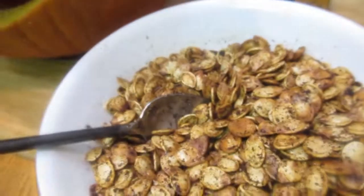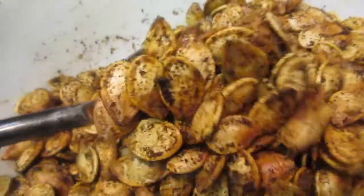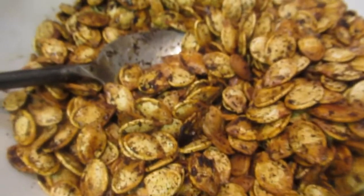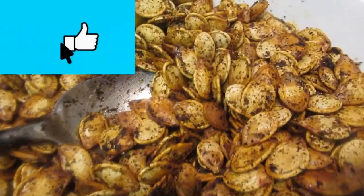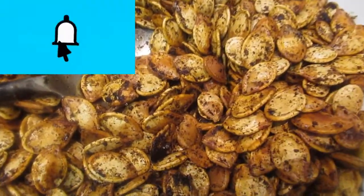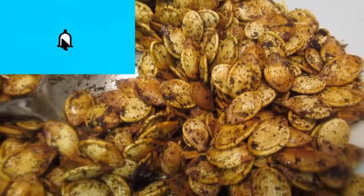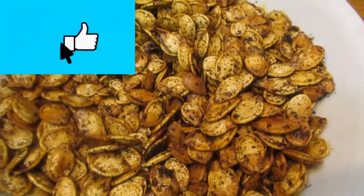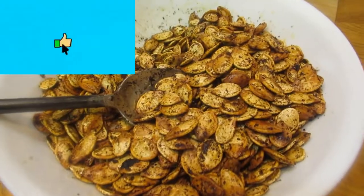Thank you so much for watching! I do hope you try this recipe. Don't throw away your pumpkin seeds after you open your pumpkin - just try this! Please remember to like and share this video, subscribe if you haven't already, and leave a comment. I read all the comments and I appreciate you. Thank you so much, see you again, bye!